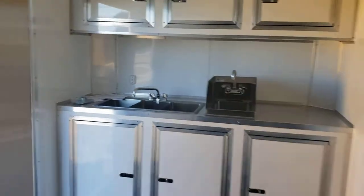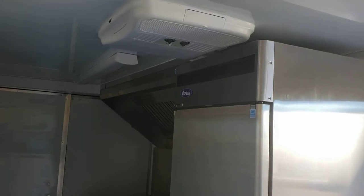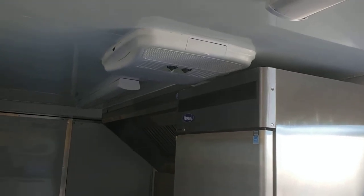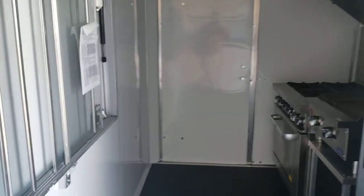Again, this is a 7 by 16 concession trailer. We can add fire suppression to the hood if you wanted fire suppression, or any other equipment you wanted in here.